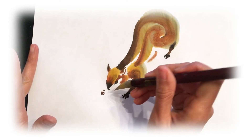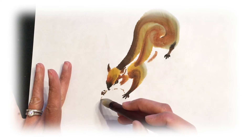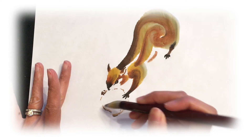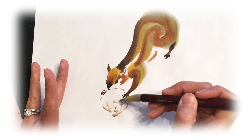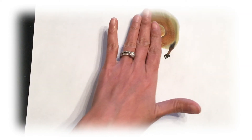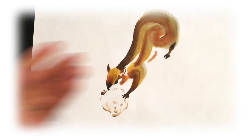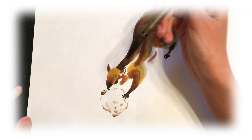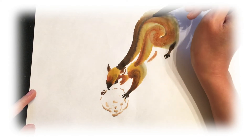Let's paint in the nut. While the squirrel is still wet, I'm going to use my brush to create some pattern. I have a little bit of ink and I'm just going to go ahead and do a little pattern on the squirrel.